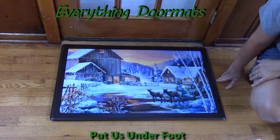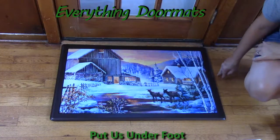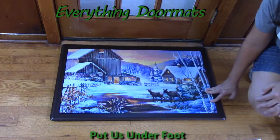Hi, this is Nicole with Everything Doormats here to show you more of our seasonal mats. Today I'm featuring our insert doormats. This doormat here is called Winter Cabin and can be found in our winter category.